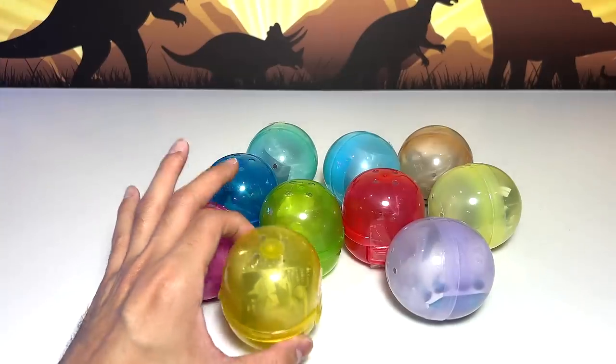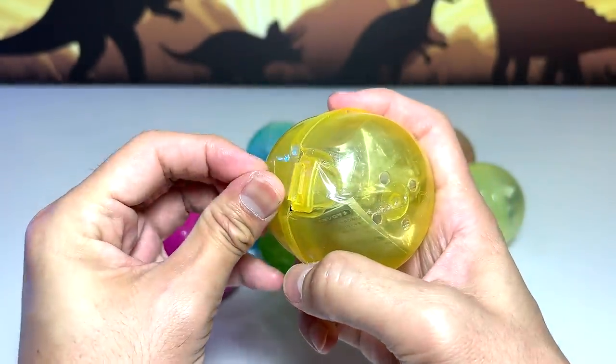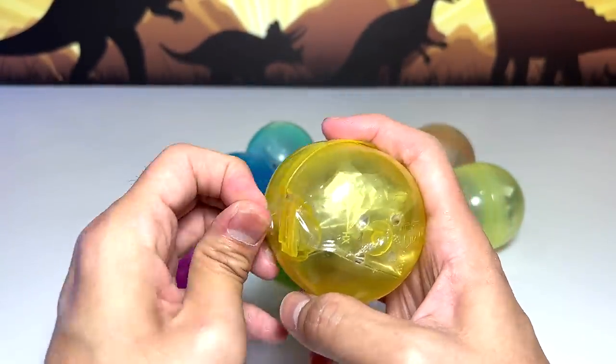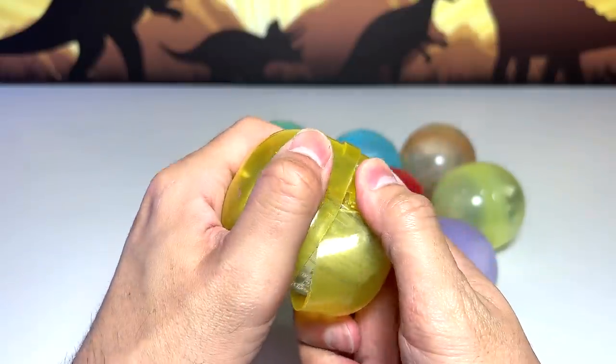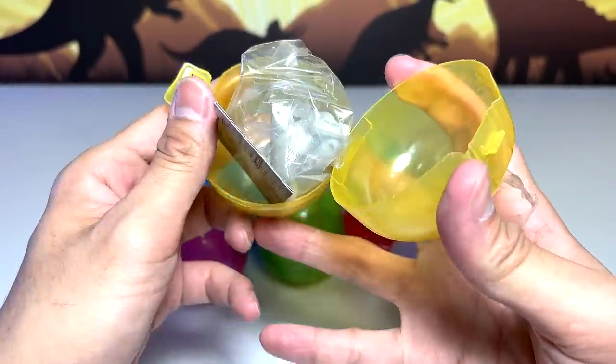Let's have a look at this first one. So all of these are actually known as Gashapon — basically those kind of vending machine figures that you can find in Japan. I got this online from an online store and I'm pretty excited about this.